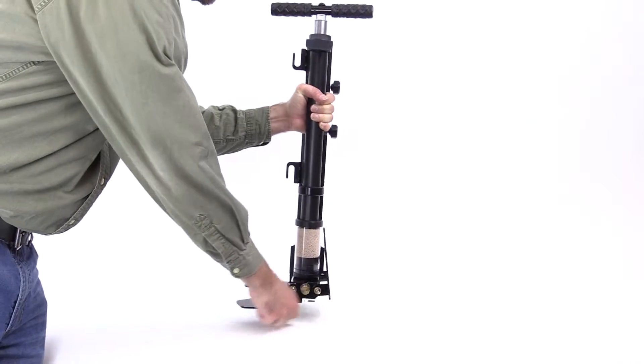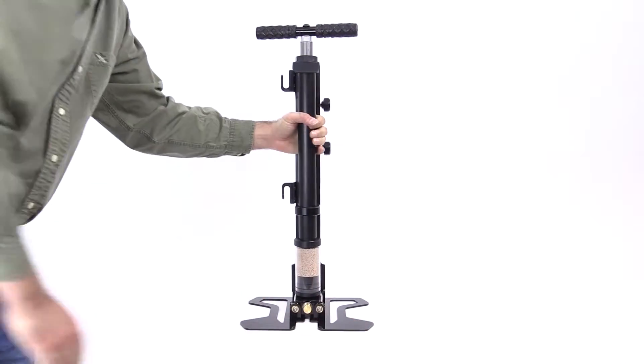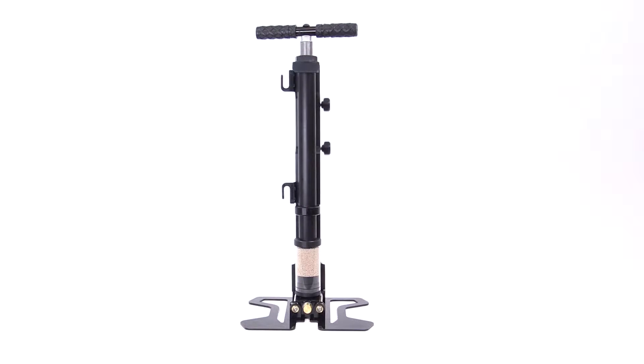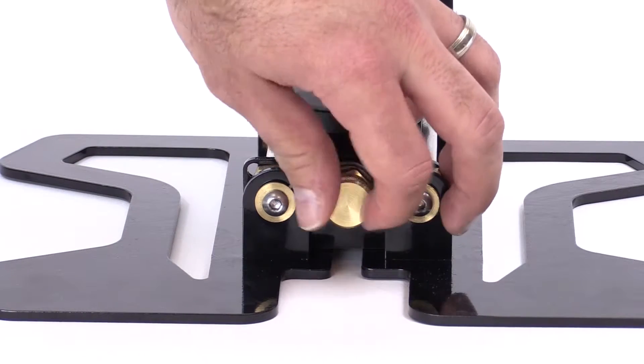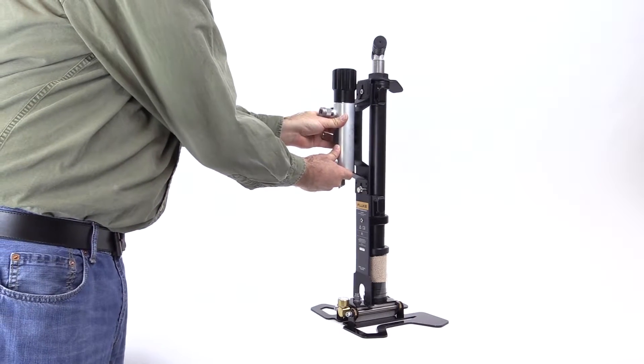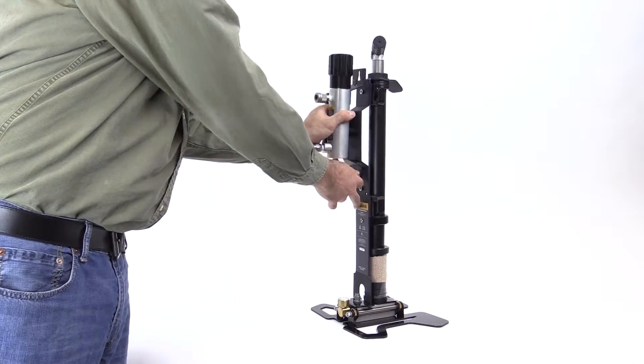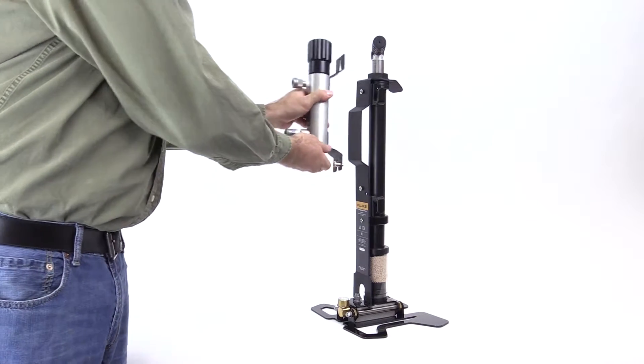Setting up the 700 HPPK is easy. Place it on almost any surface and open the legs to stabilize it. Make sure the vent valve at the bottom of the pump is completely closed. Connect the calibration manifold to the pump bracket. Quick detent pins make the manifold easy to connect and disconnect.